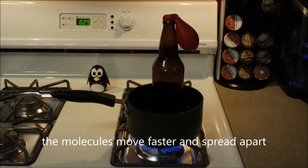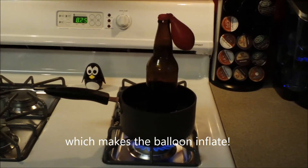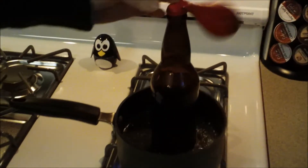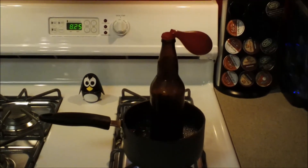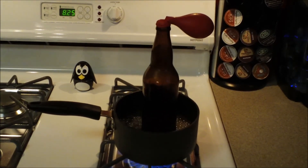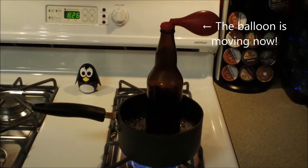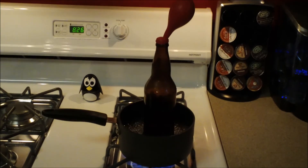It's because the molecules move faster and spread apart, and that makes the balloon expand. It's moving now, can't you see? The balloon expands.